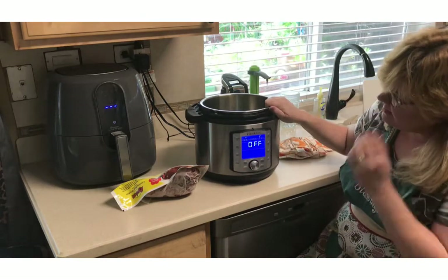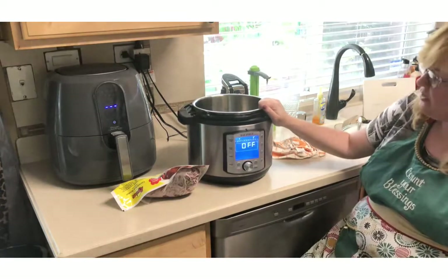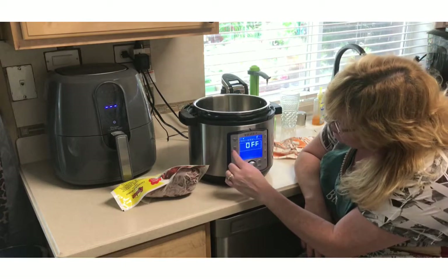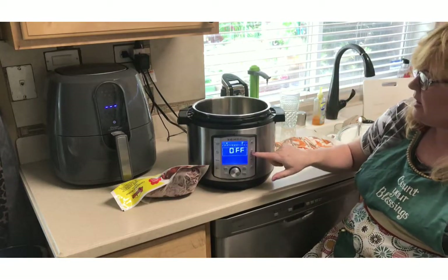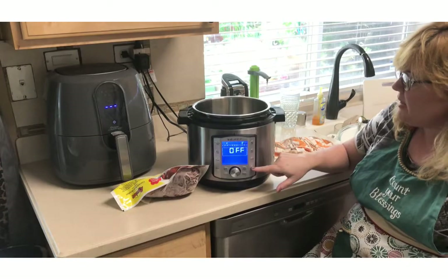This pressure cooker has a menu that you can select from — pressure cooker, rice grain, steam, sauté. I can use it as a slow cooker. I'm not sure what this one is, I have to look it up still. Yogurt and bake.